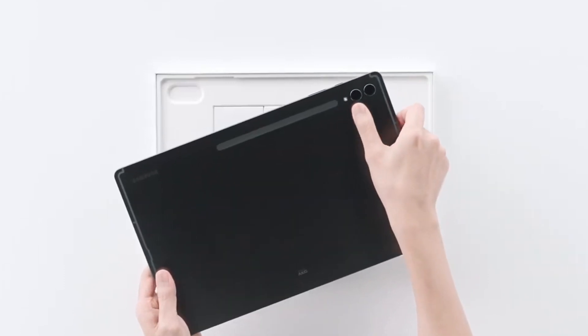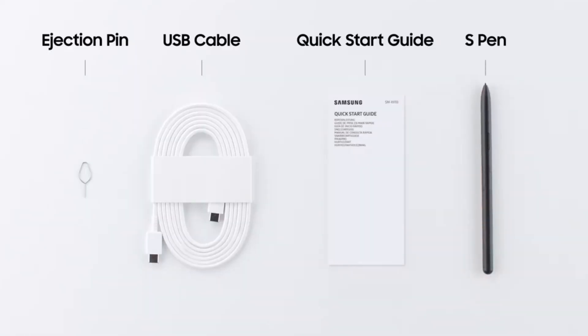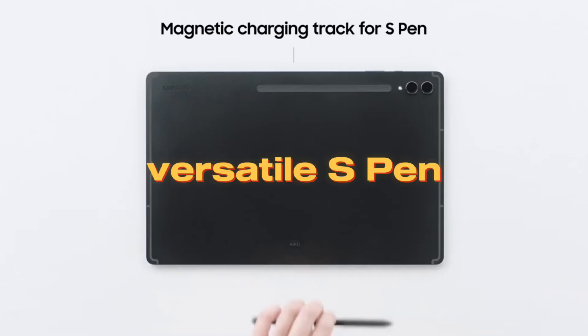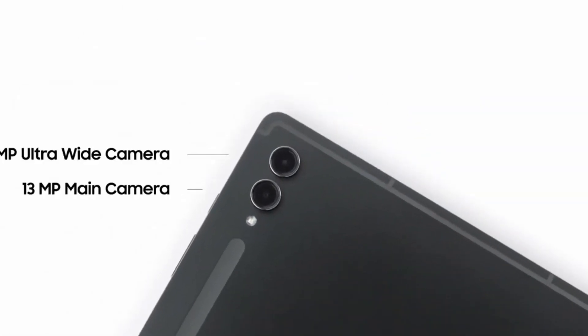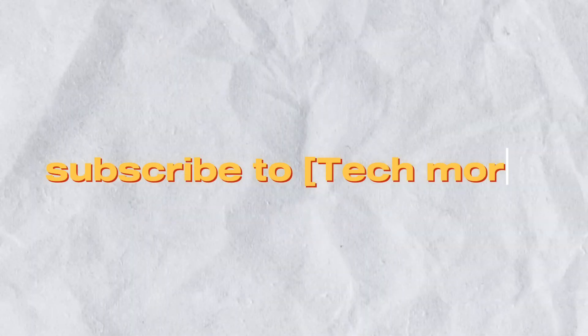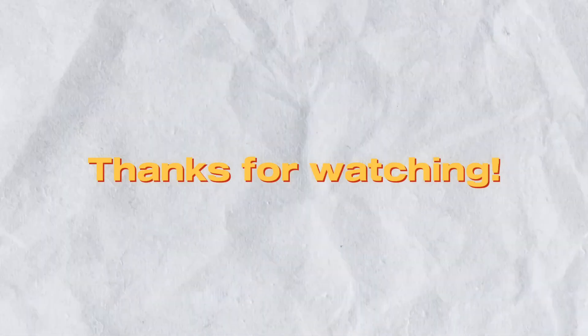And there you have it — our comprehensive review of the Galaxy Tab S9 Ultra. From its breathtaking design and impressive display to its powerful performance and versatile S Pen integration, this tablet truly sets the bar high in the world of premium tablets. If you found this review helpful, don't forget to hit that like button, subscribe to Tech More for more tech reviews, and let us know your thoughts in the comments below. Thanks for watching.